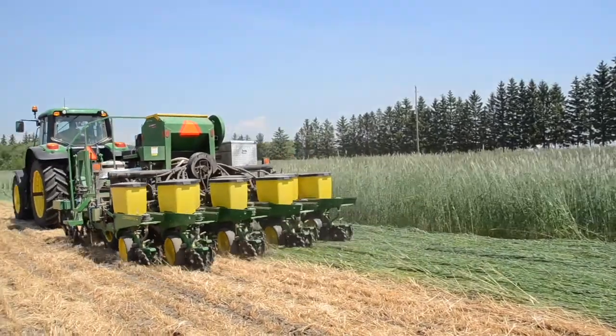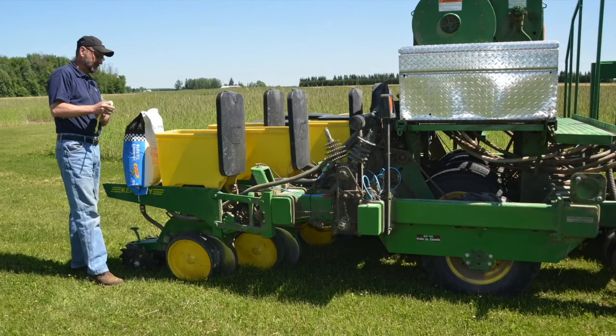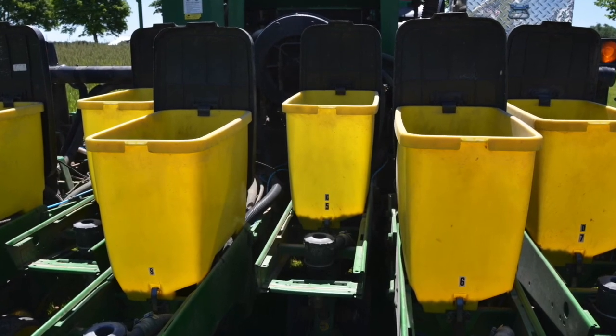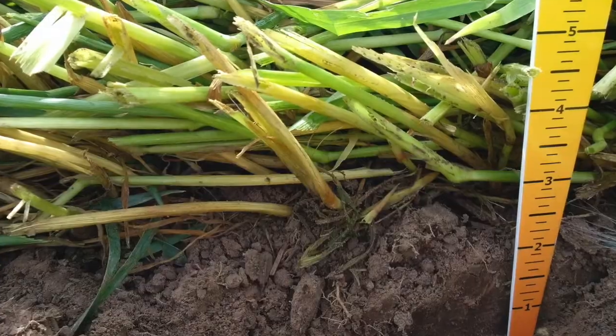Using closing wheels designed for high residue conditions helps close the seed slot. Bumping up the soybean seeding rate is necessary in this system. Research from Cornell University has found that a rate of 250,000 to 300,000 seeds per acre is optimal for organic growers.